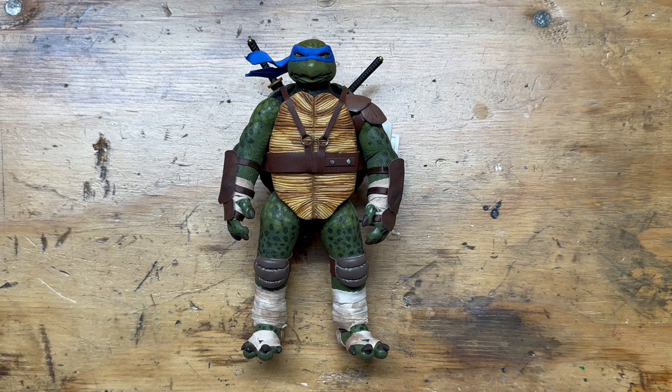Mezco is known for soft goods, and the only soft goods thing about those figures is the belt — even the masks aren't soft goods. I actually realized while making these why that is, and I'll get into that. But the whole thing I do with figures is: if something doesn't exist that I want, I make it myself. So I decided to do that with these.